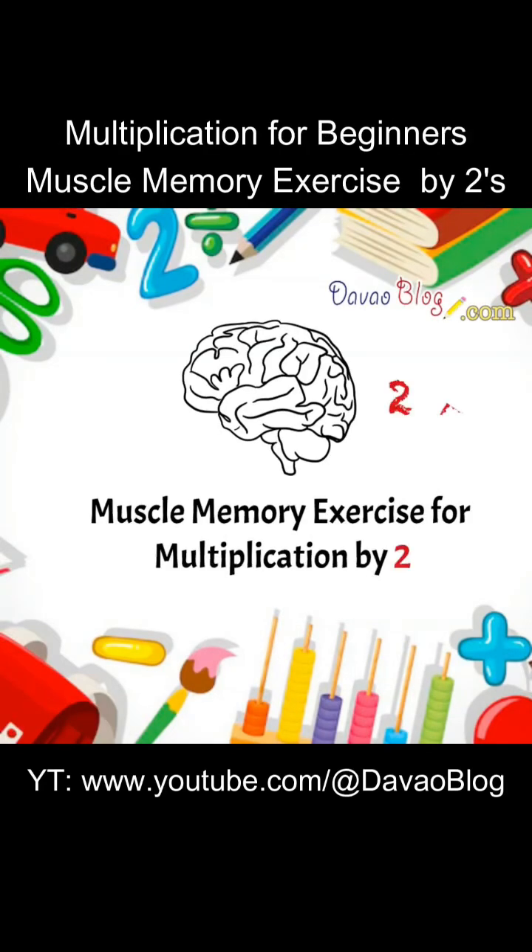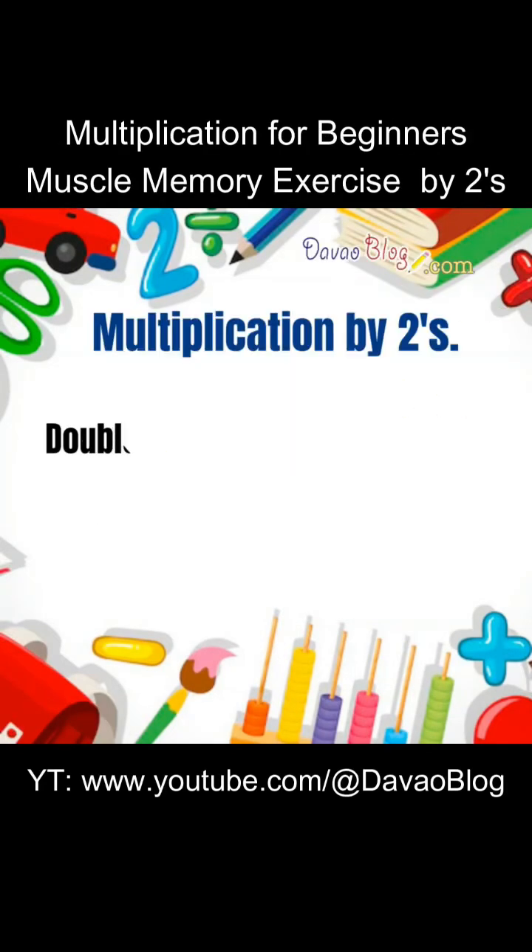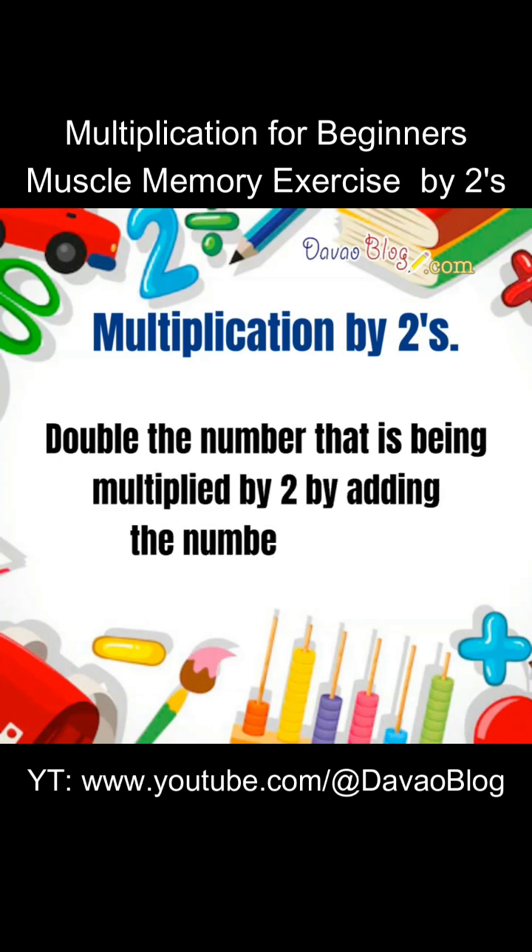Muscle Memory Exercise for Multiplication by Twos. Double the number that is being multiplied by 2 by adding the number to itself.